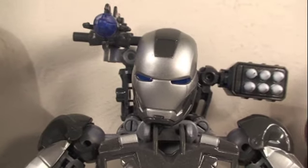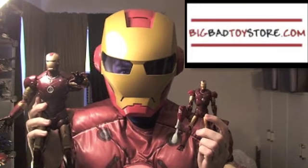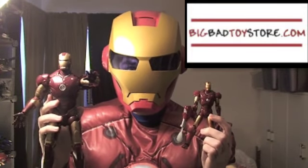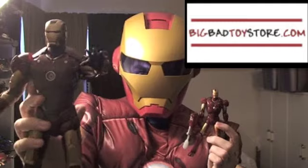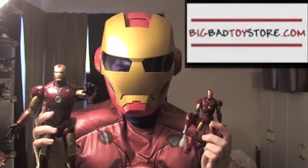Hey kids, where does Iron Man buy all his awesome toys? He gets them from BigBadToysR.com. Get all the latest Hot Toys Iron Man figures, or the new Iron Man 2 movie toys from Hasbro. You don't have to be rich like Tony Stark — you can pre-order your toys, or they take PayPal. Now get your toys at BigBadToysR.com, or I will send a repulsor in your face.